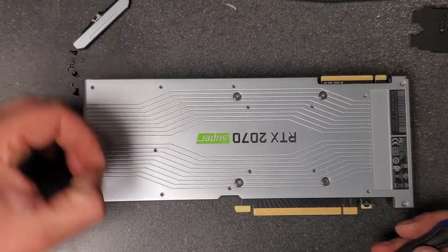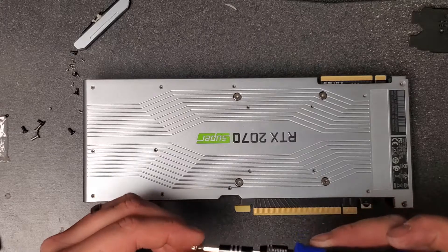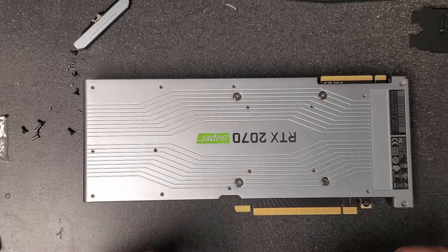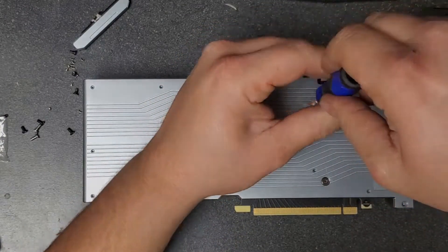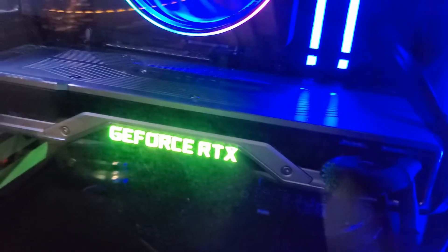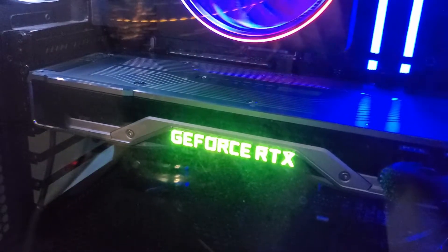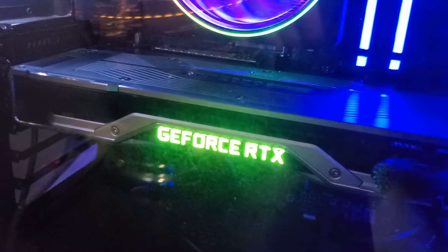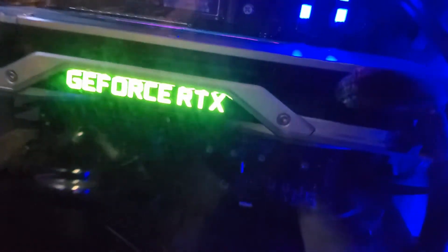Don't forget to put the output plate — the black Nvidia plate where all the output ports are — on before the backing plate. Once you get all the screws back in, you can reinstall your graphics card into your computer and you're all done. You've got a nice clean freshly thermal-pasted RTX 2070 or 2070 Super. I believe the reassembly process is the same for all Founders Edition cards — just different sizes.